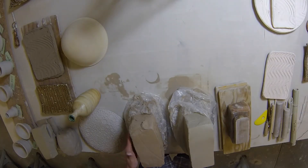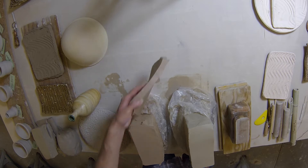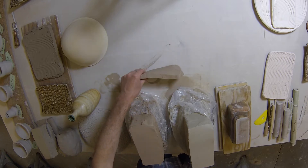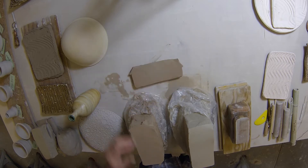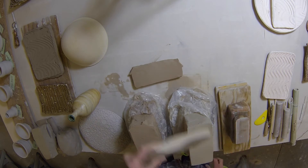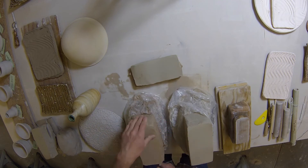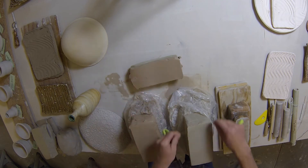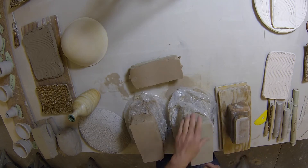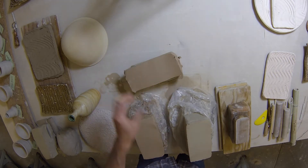The trick to marbleizing is don't do it too much. You're going to take pieces that will show and we're going to stretch it out — about a half-inch thickness, maybe a little more. And I'm going to just layer it with some porcelain and some dark stoneware. Not too many slices — maybe six is close, three of each.